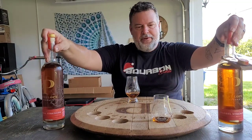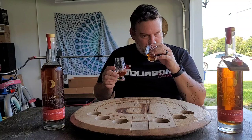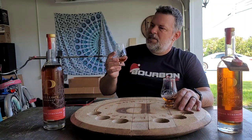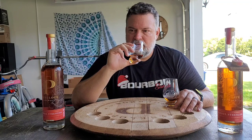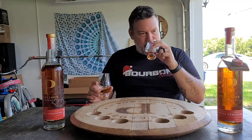This smells like less alcohol on the nose, and it is not — it's actually more. This is 115.6 proof and Batch 9 is 115.8 proof, but interestingly enough it smells milder on the nose. Batch 9 is a little more ethanol sharp. Batch 10 comes off very mild alcohol-wise.